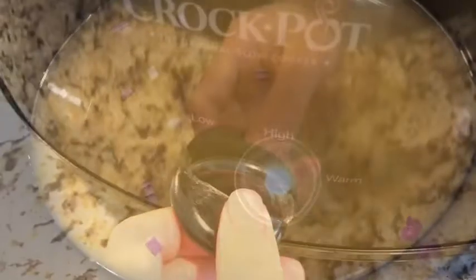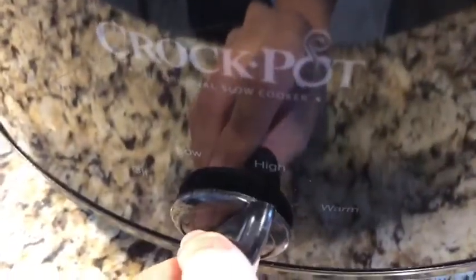Then you're going to pour in all of your chicken broth. Turn your crock pot on high and let it cook for five hours.